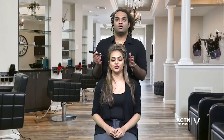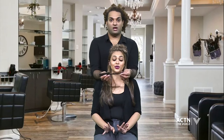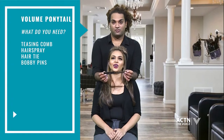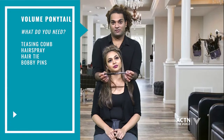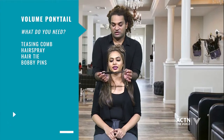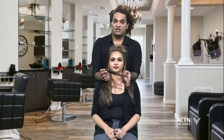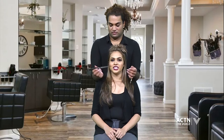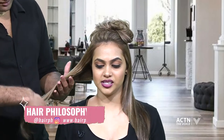So Jesse, tell me exactly what we need to do this volume ponytail. You're gonna need a teasing comb, hairspray, a hair tie, and bobby pins. You also need to determine if you want beach waves, straight hair, or bangs — the ponytail works either way. I'm going with straight hair, so I'm excited to see how this turns out.